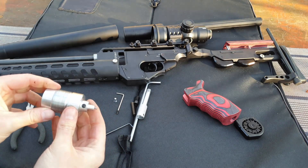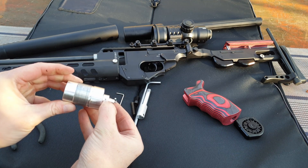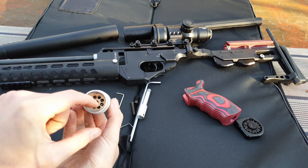If you measure in line with the hole there, that plate should be from factory around about 21mm recessed.